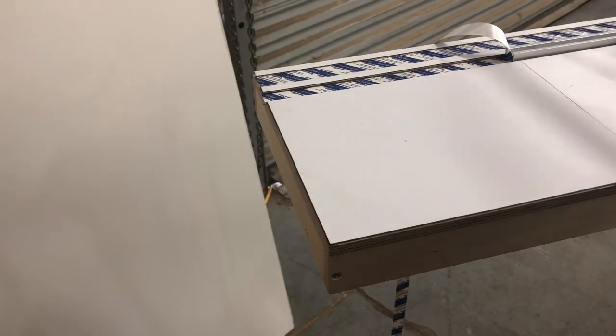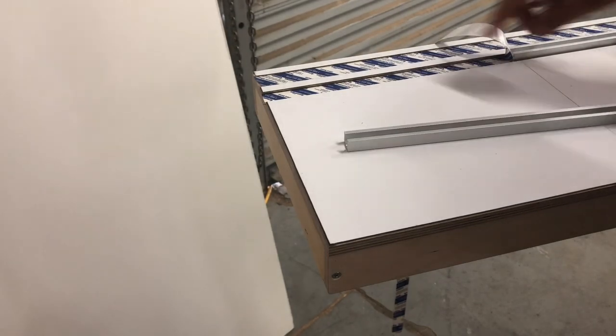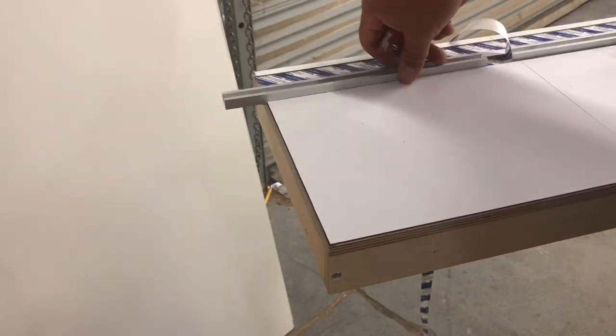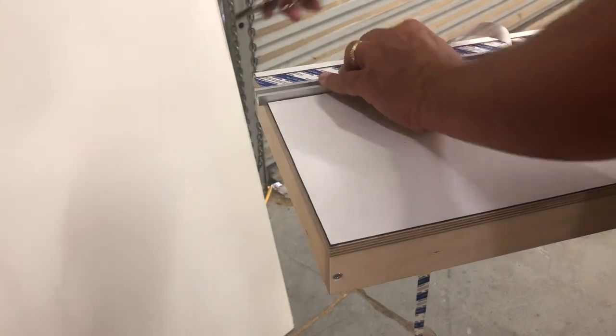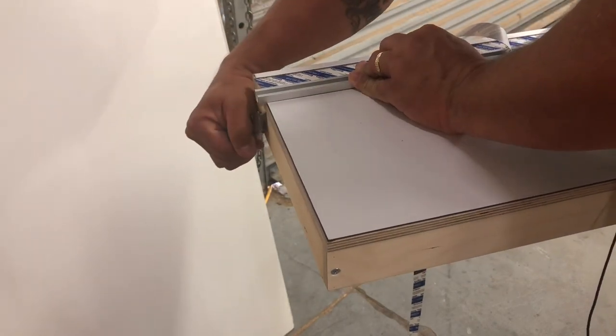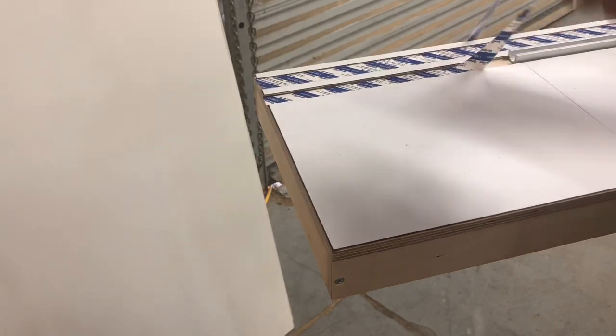I bought three pieces of track — I'm still going to use the third piece on the other wing I want to route into. But my scrap piece is actually long enough. I like to butt that on there, mark it with the razor blade, and then cut it with the radial arm saw.